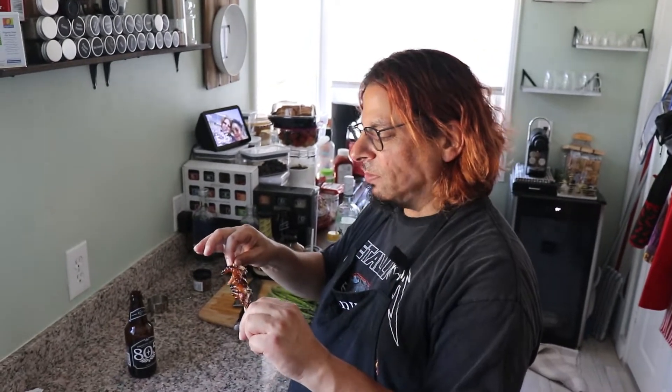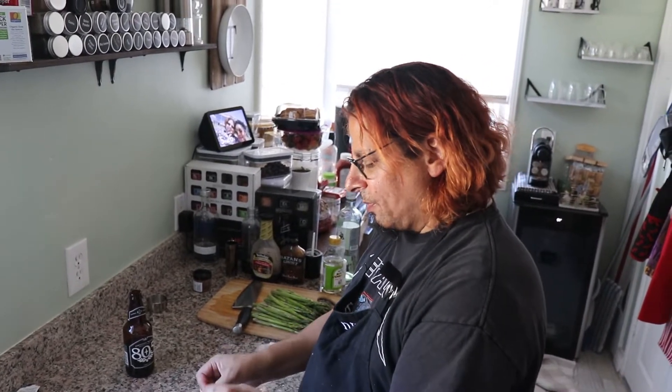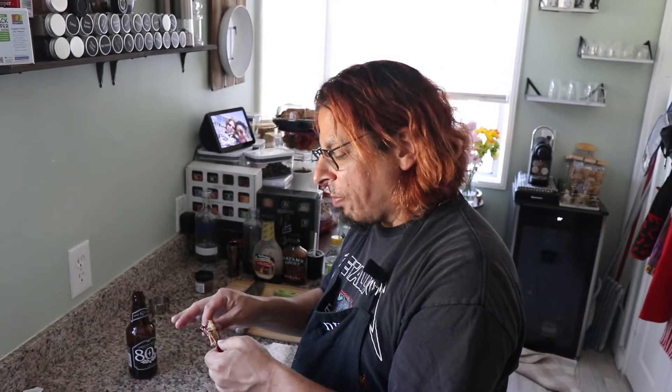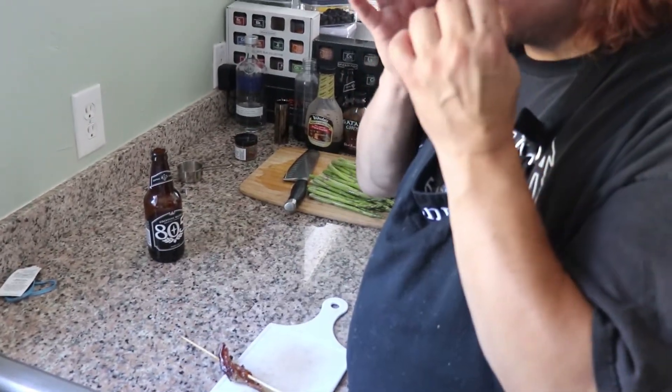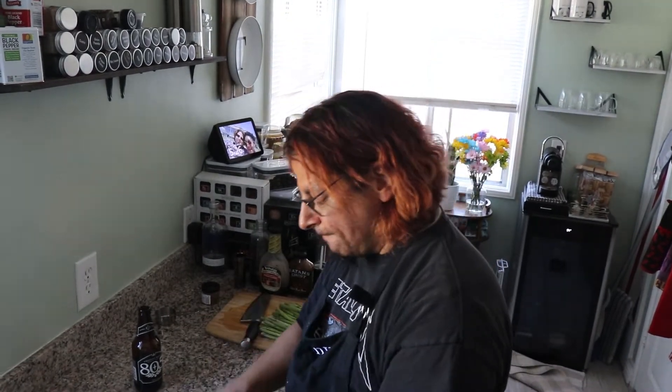Alright, we took them off the grill — look how nice and golden brown with a little bit of char they have. I couldn't resist, I had to take a bite. Let's dive in. Sticky, sweet, got some heat from the Satan's Ghost. This is good — these are delicious. You can see how the meat is coming right off the bone.